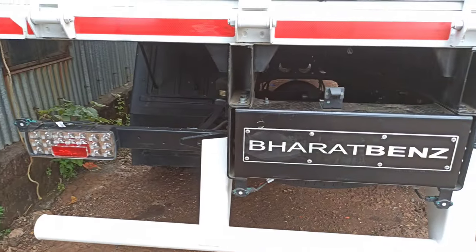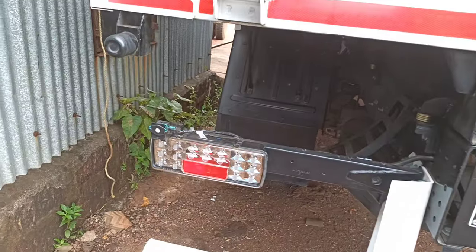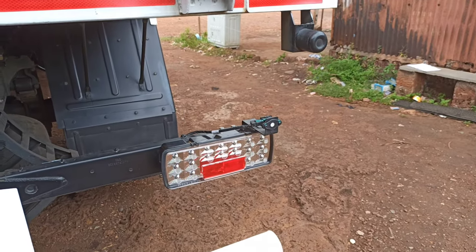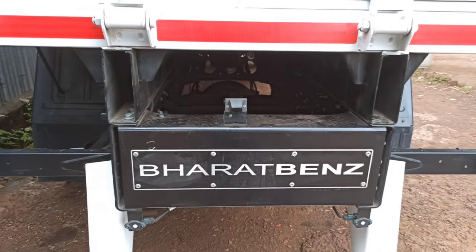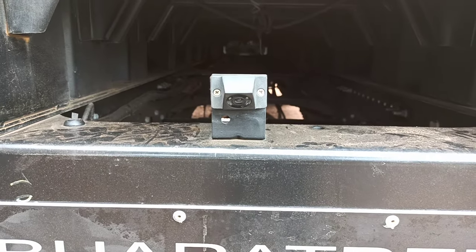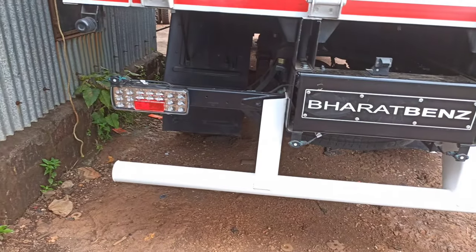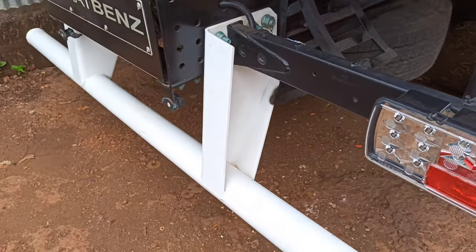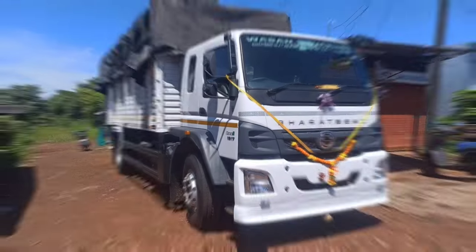At the rear, you have LED tail lamps with stop lamps, reverse lamps, and indicator lamps. There are four reverse parking sensors — two located on the tail lamp area and two located below the chassis. Horizontal support is fixed with nuts and bolts. The main feature is the reverse parking camera, which is easily identifiable. There are strong brackets fixed to the chassis with circular pipe guards for protection.